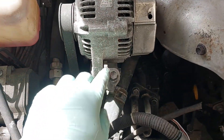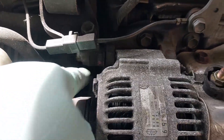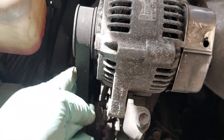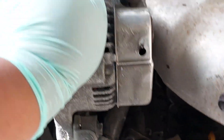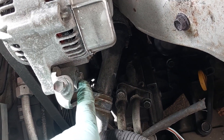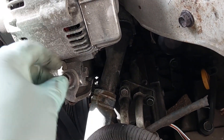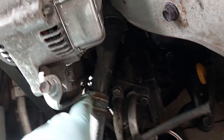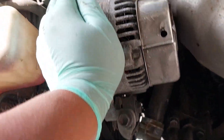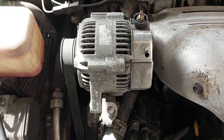Next we're going to loosen up this one, which I actually already did, and then loosen up this main bracket bolt here so we can loosen up the belt for the alternator. There's another tension bolt right here — this is a lock bolt. Loosen this one up to give me some slack, because you can see it's pretty long, and then loosen this one up, and I'll actually be able to slide it down and get the belt off.